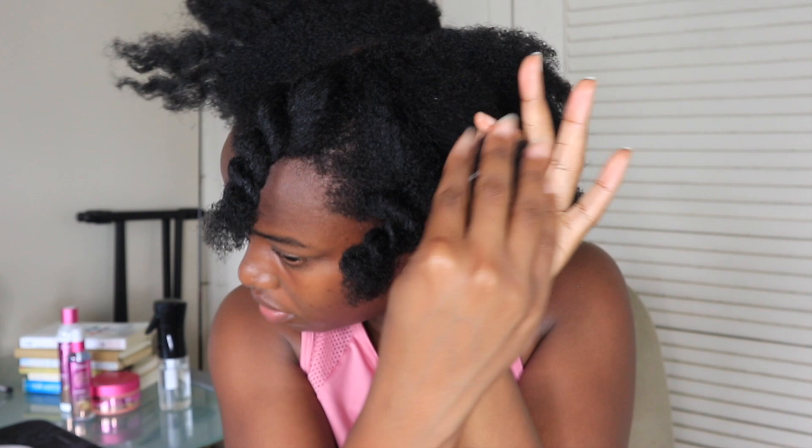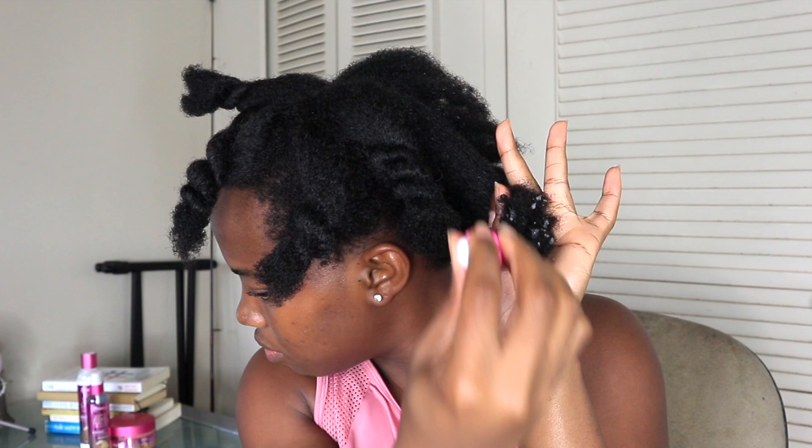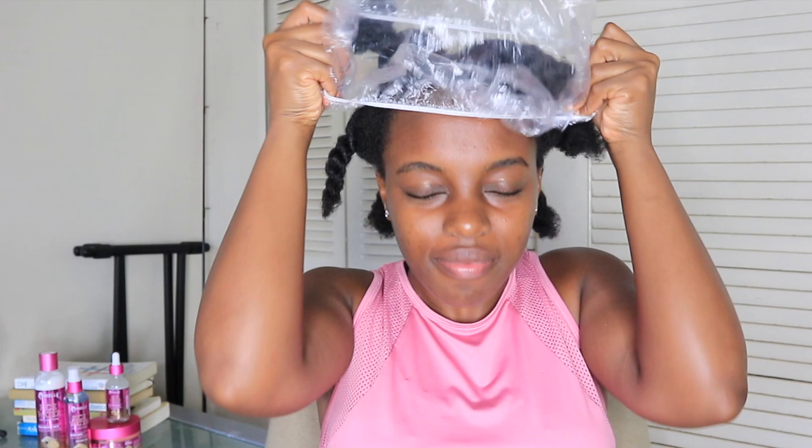After applying the Split End Therapy, I detangle my hair, put it out of the way, and cover it for about 10 minutes before shampooing. The scent of this line is citrus-like, being that it contains yuzu fruit, which is an Asian citrus fruit that contains antioxidants such as vitamin C, which is known for producing collagen in the hair.